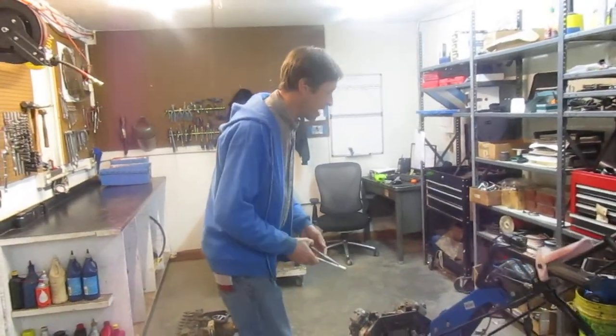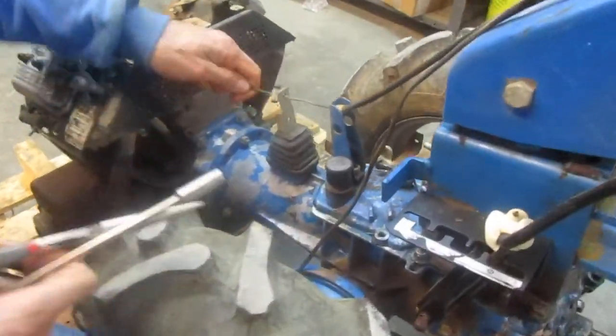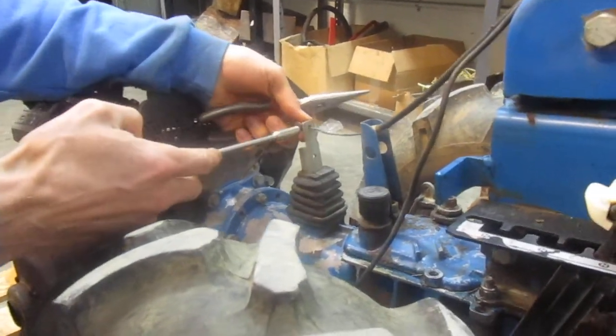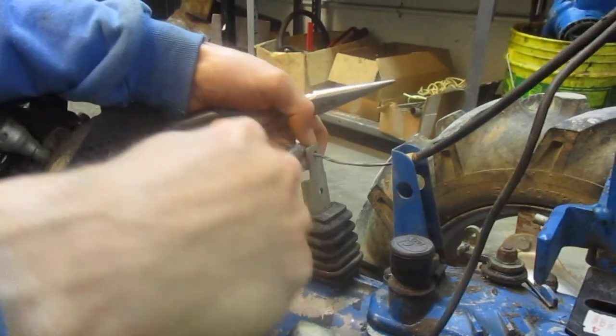The first thing I'm going to do is get the old cable off. Now in a lot of cases, the old cable will have been broken already, so you won't have to go through the removal process. In this case, the cable is just frayed and rusty, so we're replacing it as a matter of course. But typically your cable would already be broken.